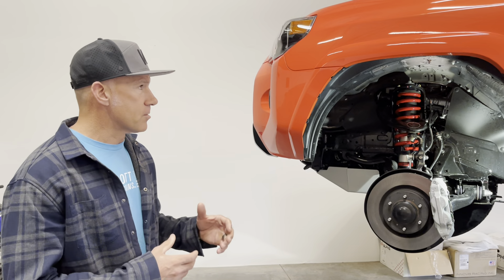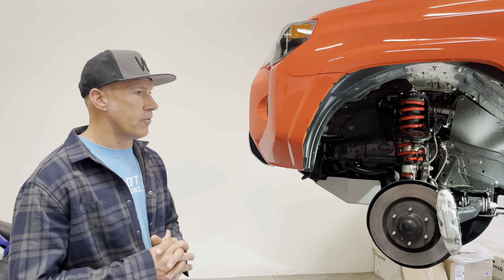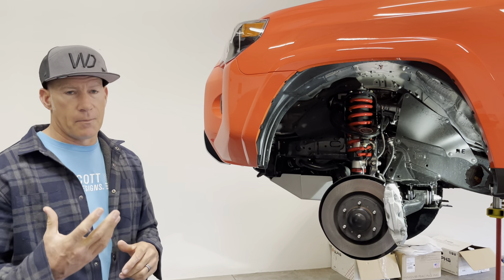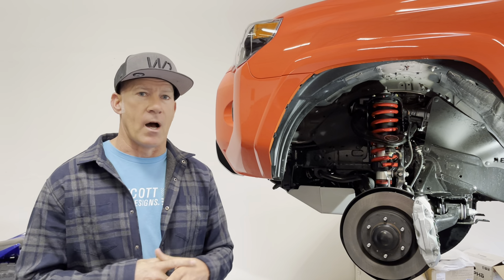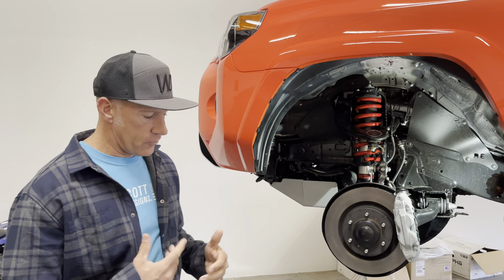Hey guys, Jeff with Westcott Designs. We've got a new 2023 Solar Octane TRD Pro 4Runner here — we just installed one of our lift kits in it. We do get people online and on phone calls asking what makes our lift kit different, how does it work, or whether it's a strut spacer lift.